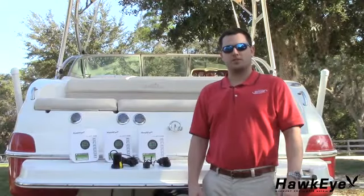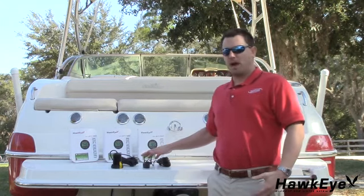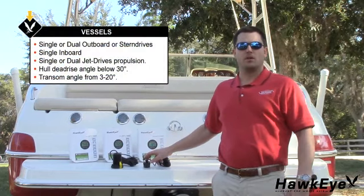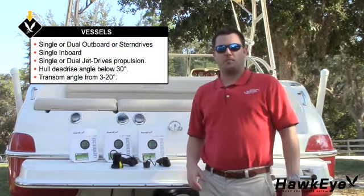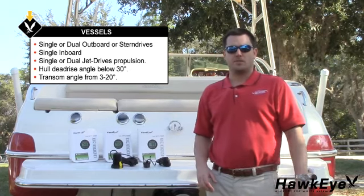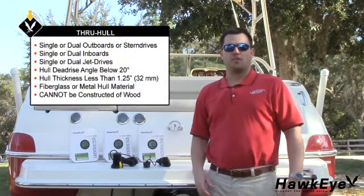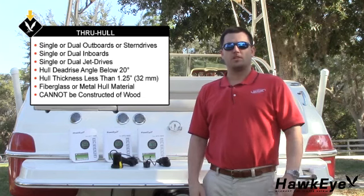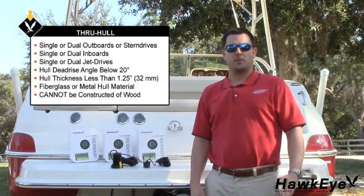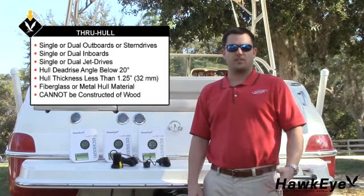Now let's discuss the transducer options available for Hawkeye depth finders. The standard transducers are a transom mount and a plastic through hole. The transom mount is suitable for outboard, inboard-outboard, single inboard, or jet-drive propelled vessels. The hull deadrise angle must be below 30 degrees, and the transom deadrise should be between 3 and 20 degrees. The through hole transducer is suitable for outboard, inboard-outboard, single or dual inboard, or jet-drive propulsion. The hull deadrise angle must be below 20 degrees, fiberglass or metal, and cannot exceed 1¼ inches in thickness.